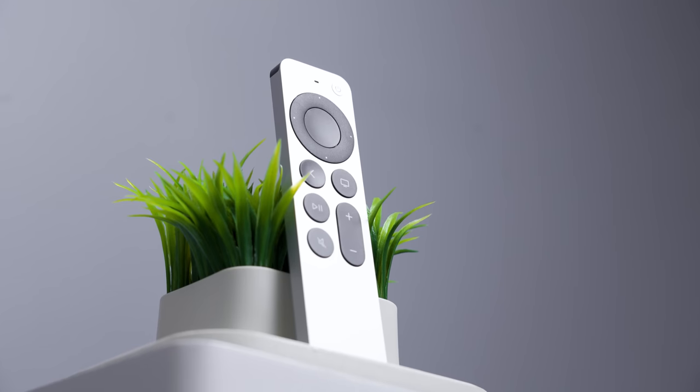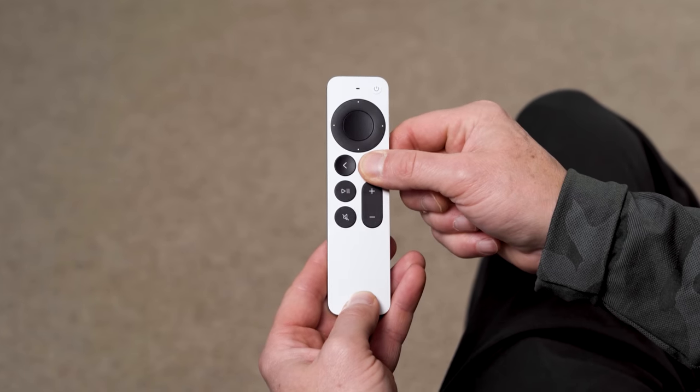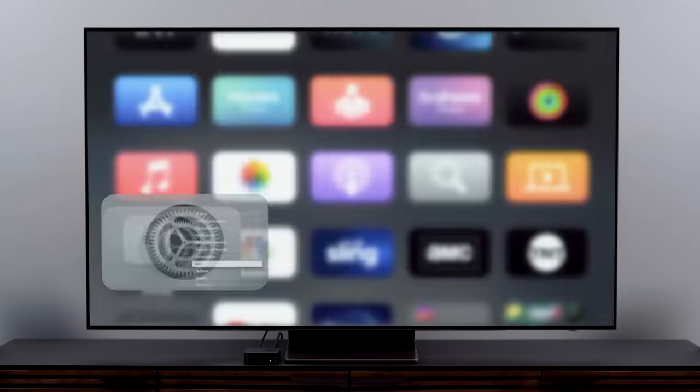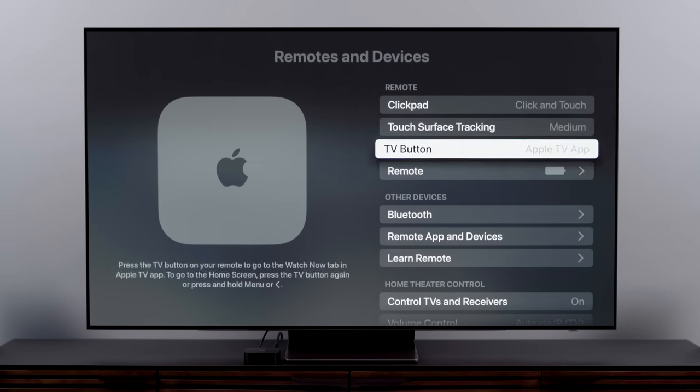Now let's talk about getting around the Apple TV more easily, starting with stuff you can do to make using the remote easier. Getting back to the home screen can be kind of a hassle if you're several clicks deep into the system. There are two ways to get back faster. One is to simply press and hold the Menu button — that zips you straight to the home screen. The other way is to change the TV button on the remote so that instead of taking you to the Up Next section of Apple TV, it takes you straight to the home screen. Do this by clicking Settings, click Remotes and Devices, select TV Button, and then click Home Screen.